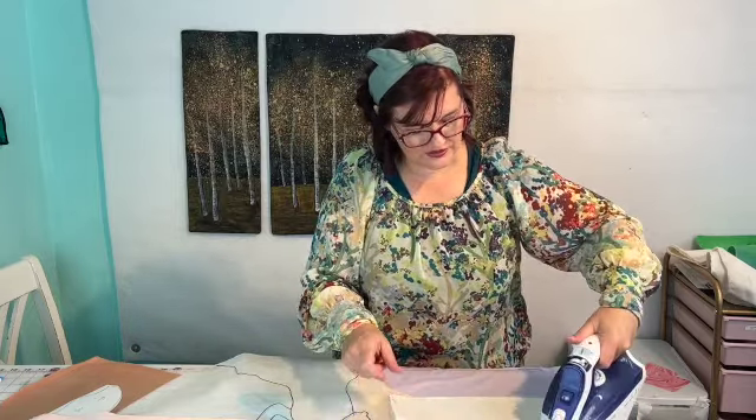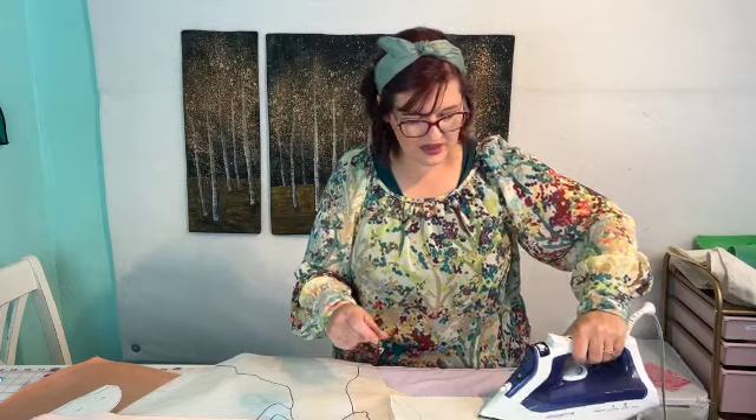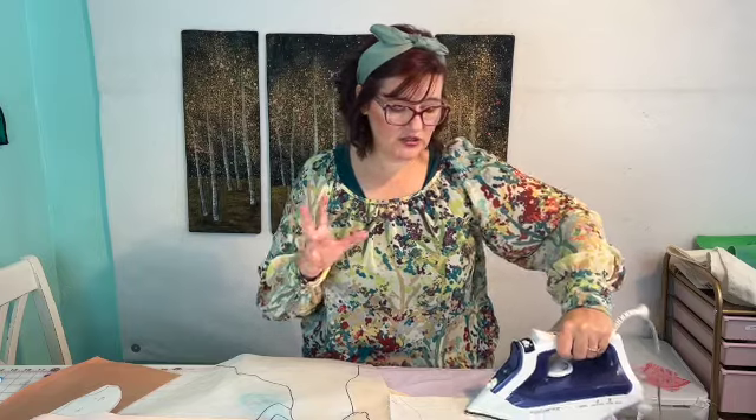One thing I don't love is the paper. I just learned that there are a lot of chemicals and solvents in these fusible adhesives — that's what makes them really sticky — and that's not great. Since I just learned that, I'm going to be switching to using more of a product called Misty Fuse, which does not contain those chemicals. I'll do a video on that shortly, and there's also a video link about Misty Fuse over on my blog.